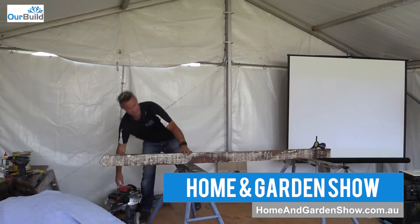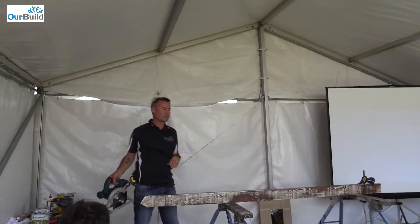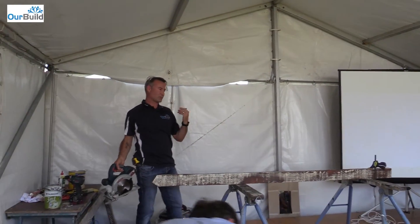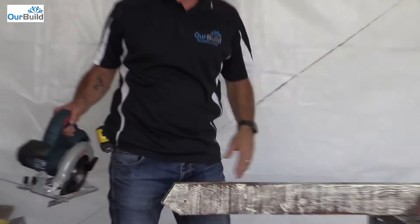Your best place to find stuff like this is in skip bins. You'll probably find the most around building sites in Sydney — they're doing a demolition, they basically just rip it out and chuck it in the skip so they can move on nice and quick. Yeah, a lot of good old timber gets chucked out.